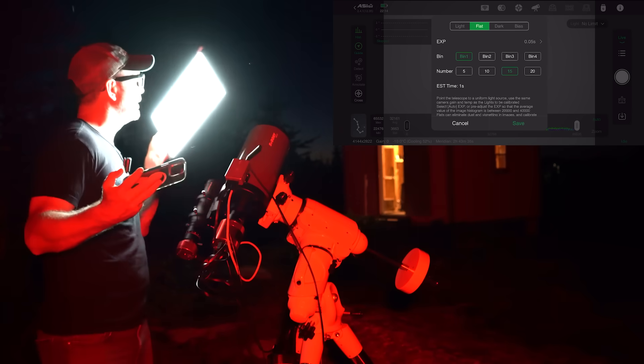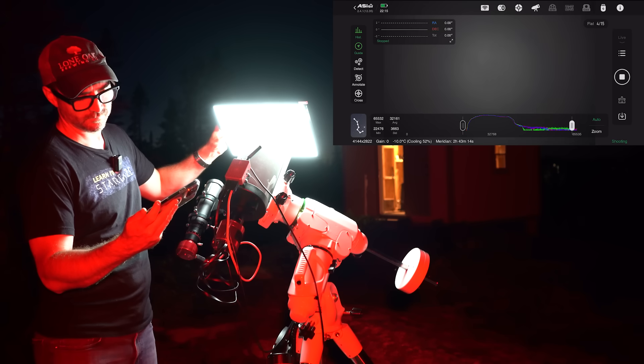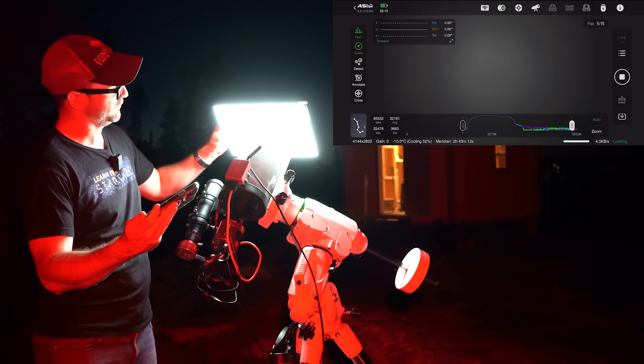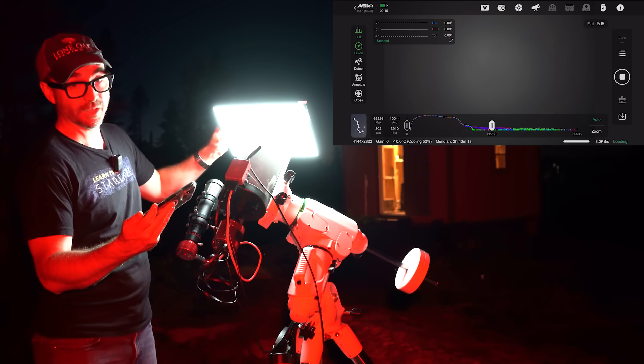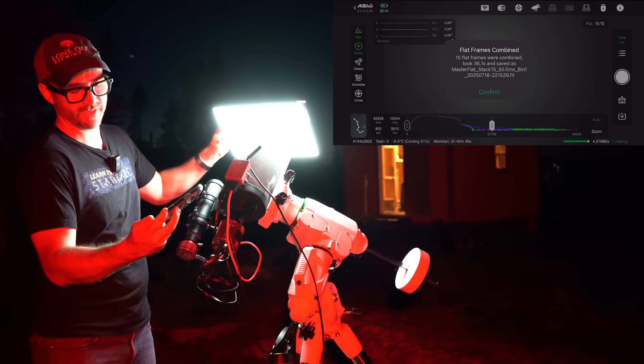I'm going to put the flat panel here. You really do need these flats for this telescope if you're doing imaging, because as you can see, there's a huge vignette. And there's 15 flats done.